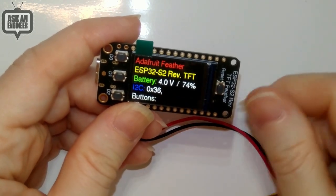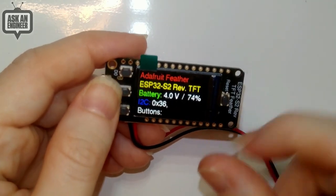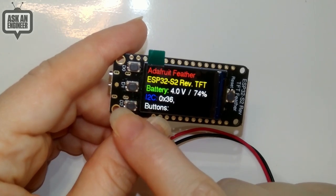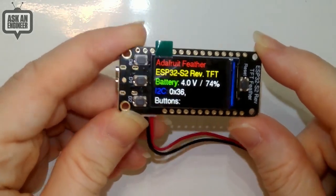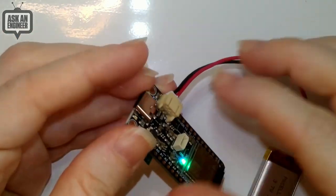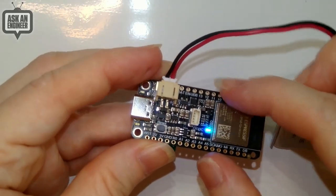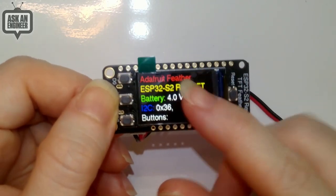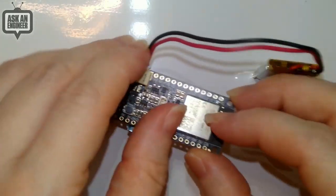One thing to note about the buttons: D0 shorts to ground when pressed, but D1 and D2 purposefully short to 3.3V. We learned this with the MagTag — for lowest power deep sleep interrupt wake-ups, you want the power switch to connect to power, not ground. This allows multiple buttons to trigger different GPIO wake-ups. We'll also do an S3 version, but I wanted to get this into the shop first. It's great for panel mounting or a case — the battery folds under and it's slim. You can still use Feather Wings stacked on top, and all TFT control signals go through SPI so you have all the GPIO pins available.